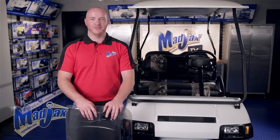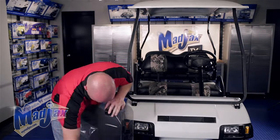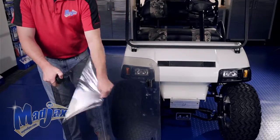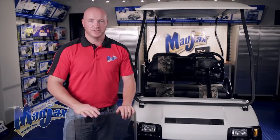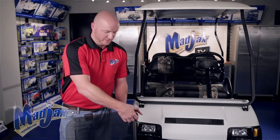We're going to remove the protective film from all four sides of the windshield. On the lower inside half of your windshield, the protective film is laser cut so you won't be able to see it at first.